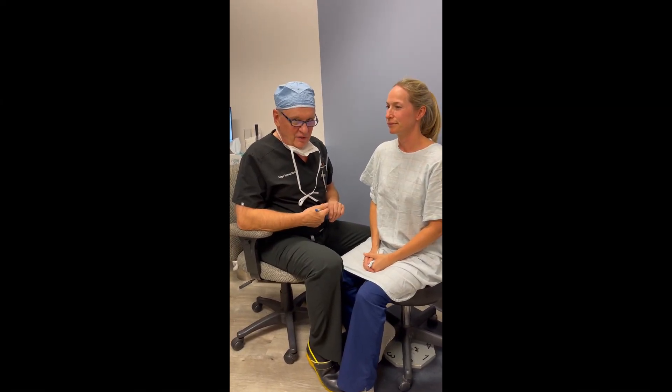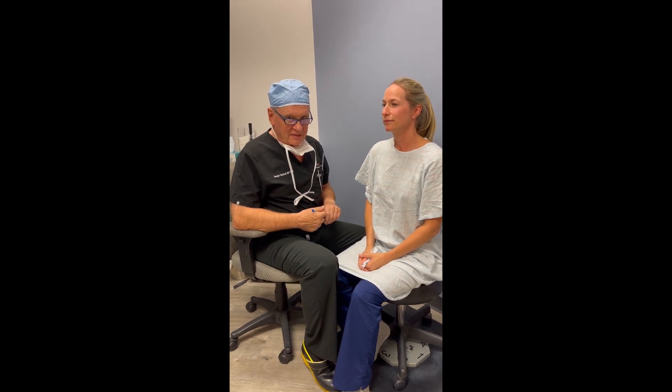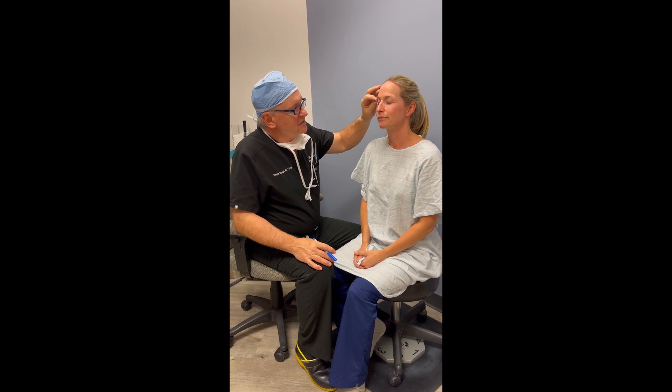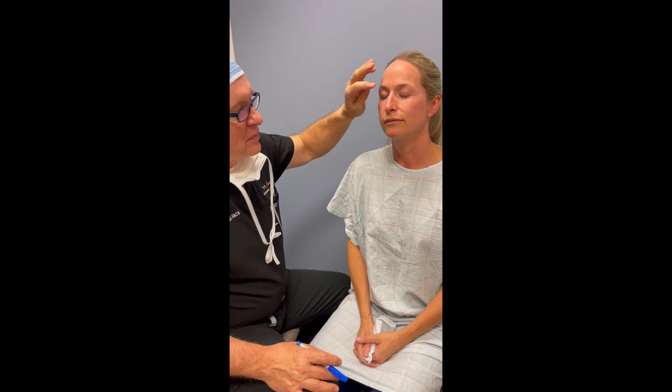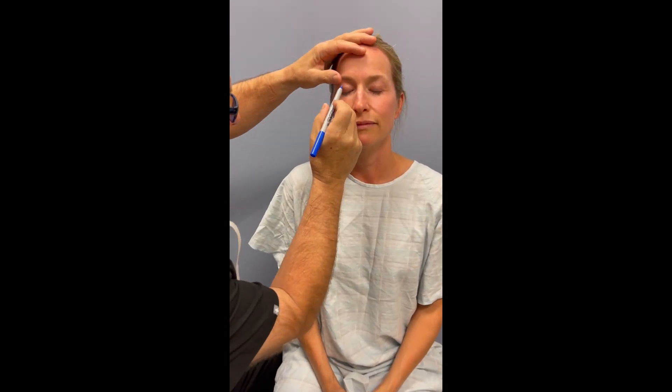Today we're going to be performing the markings for an upper lid blepharoplasty. We have a patient here who has redundant skin, excess muscle, and some fullness that represents some fat.